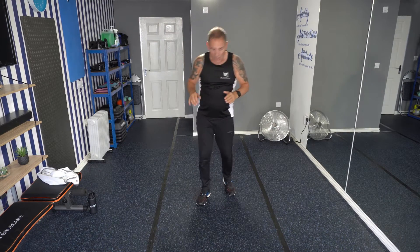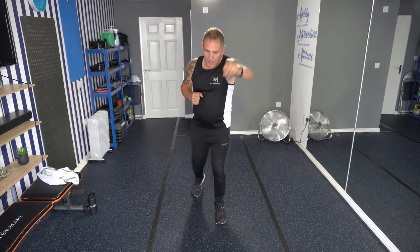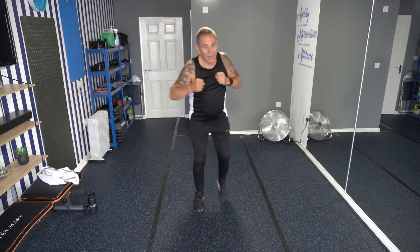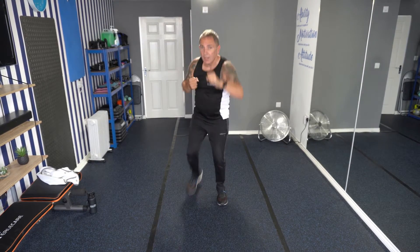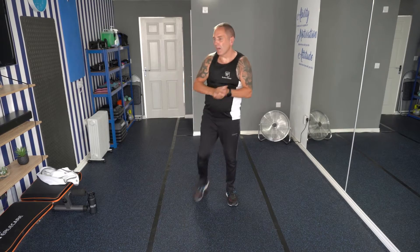Last exercise, then we're finished. We're going to step back and punch, we're going to step back and point forward with the opposite arm. So get yourself ready, try and keep it with the beat if you can. Three, two, one, let's go. Step back — get a good reach on it. That's it, push it, come on. Last few seconds — make it count. Still smiling? Ten seconds left. Well done, well done!